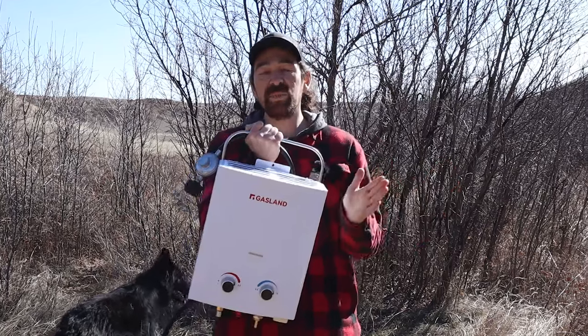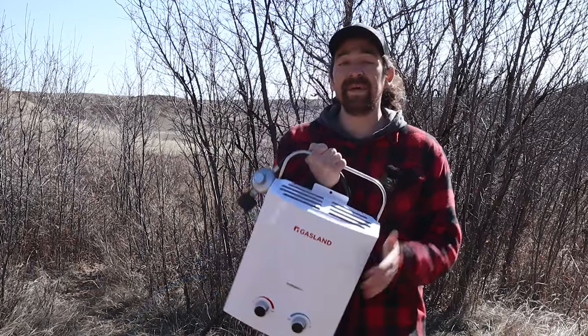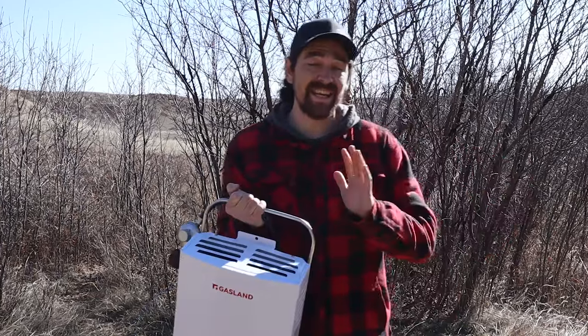So here's what we're going to do: first I'm going to talk about the specs of the heater, then we're going to move on to the pump, and then I'm going to show you guys how to hook it up. It's easy — it does not take long at all.